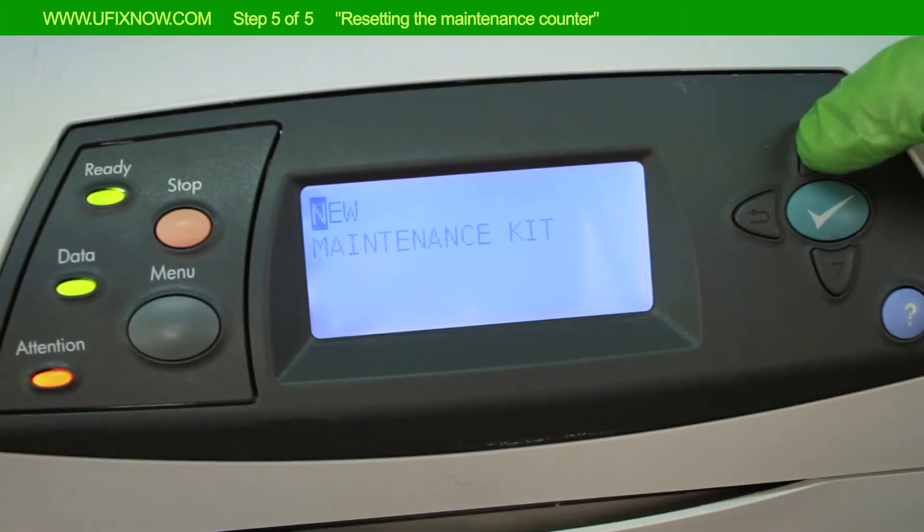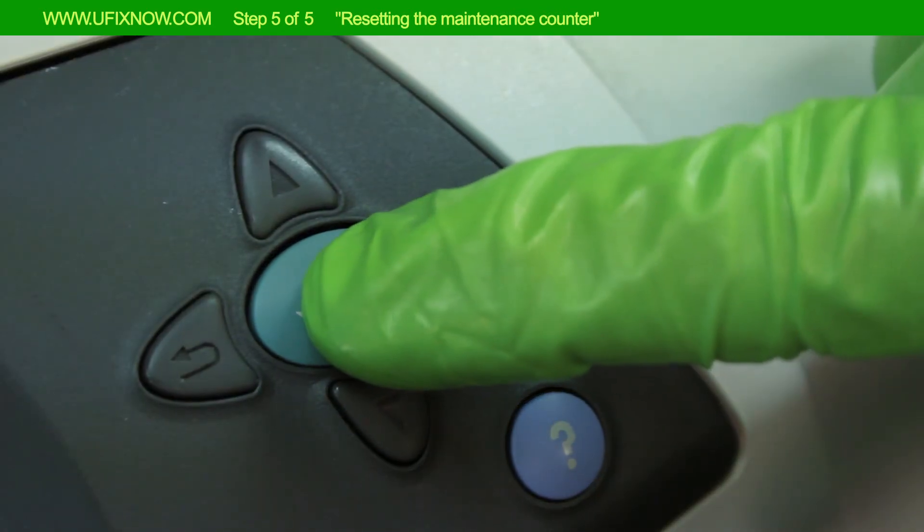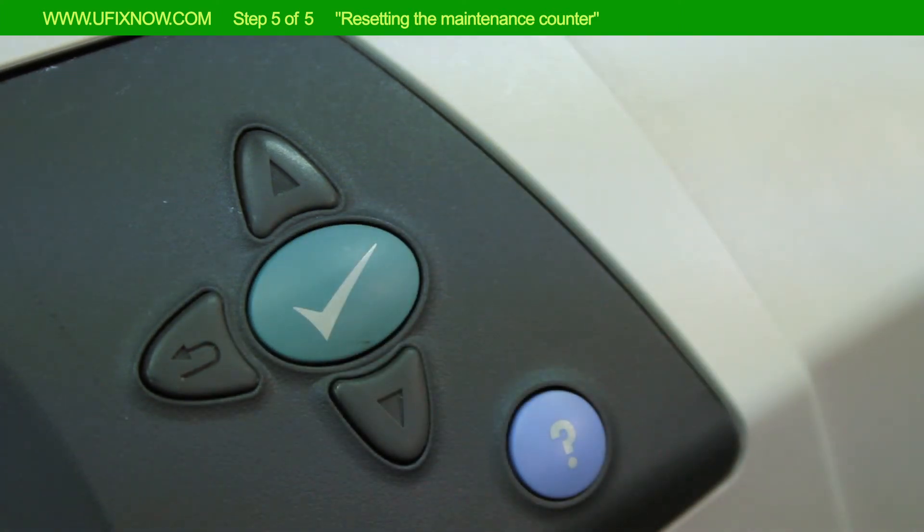Press the up arrow button until 'New Maintenance Kit' appears on the display. Press Select once. This will reset the maintenance counter. Step 5 is now complete.